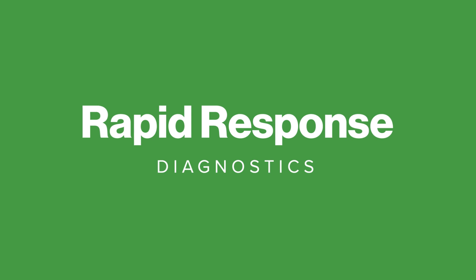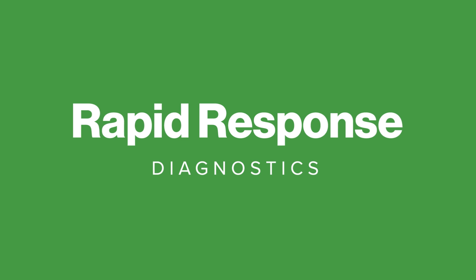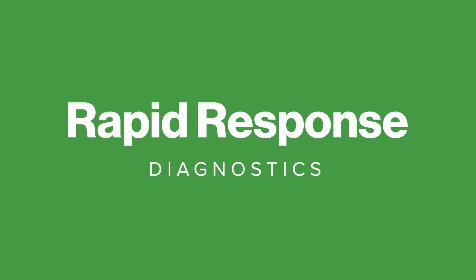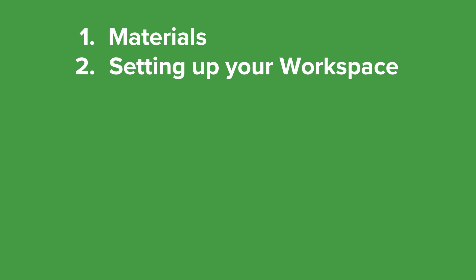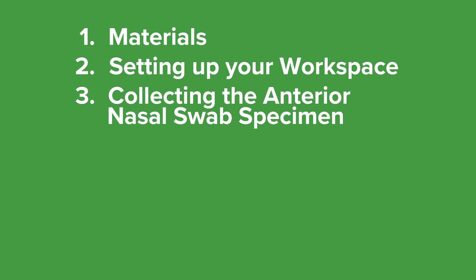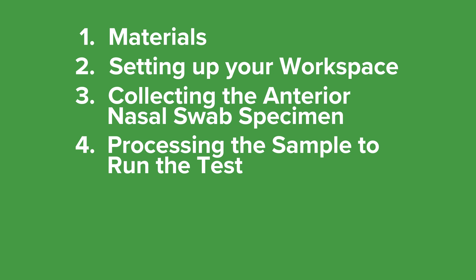This is a demonstration of how to use the rapid response COVID-19 antigen rapid test device. This video will explain the following: the materials you will need to conduct the test, setting up your workspace, the steps to collect a nasal specimen using a nasal swab, and the steps to process the sample and run the test.